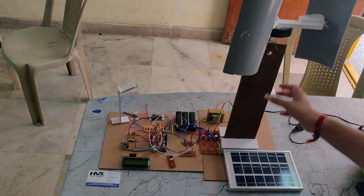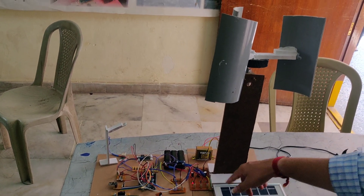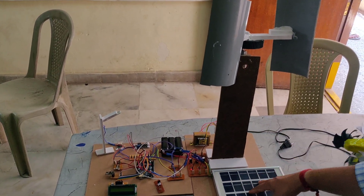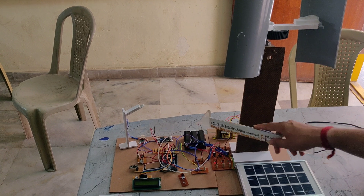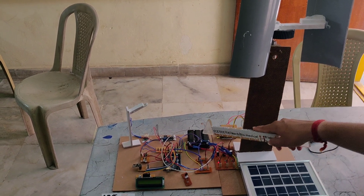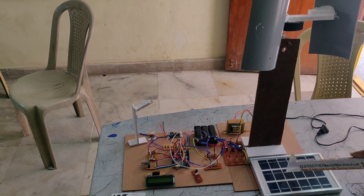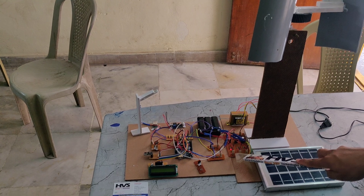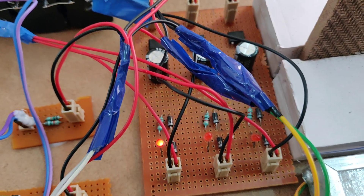One question may arise: the hybrid generator generates DC power and the solar panel also generates DC power, so why are we using a rectifier? The rectifier here acts as a protective circuit. If the battery voltage becomes too high, it creates a high potential and can push reverse current back into the hybrid generator and solar panel, which may damage them. Since a rectifier's diode allows only forward voltage and blocks reverse voltage, we use rectifiers to protect both DC sources.